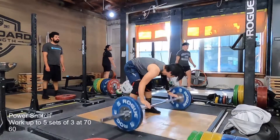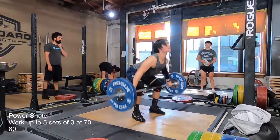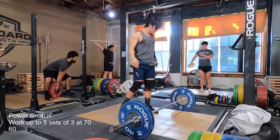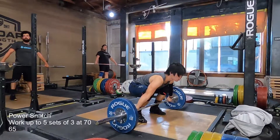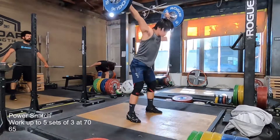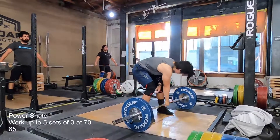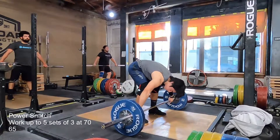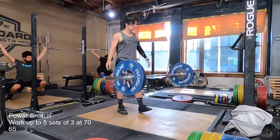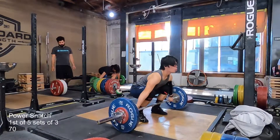Otherwise, I feel really strong. I feel like my power snatches look freaking solid. One rep got out in front of me and I had to cut it down, but overall I'm really happy with how they look today. If I isolate the lift and how I feel, I'm doing pretty well — and then I'm also doing very badly with the elbow, if that makes sense.